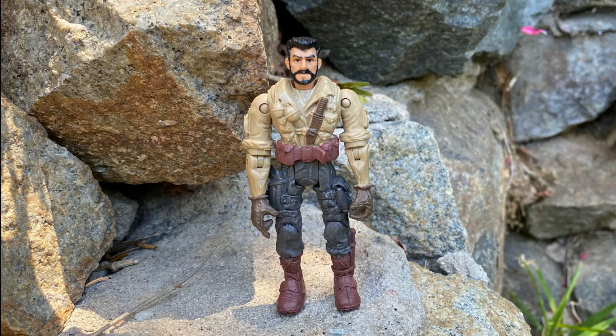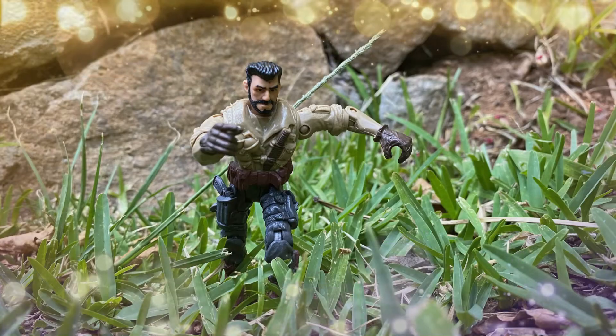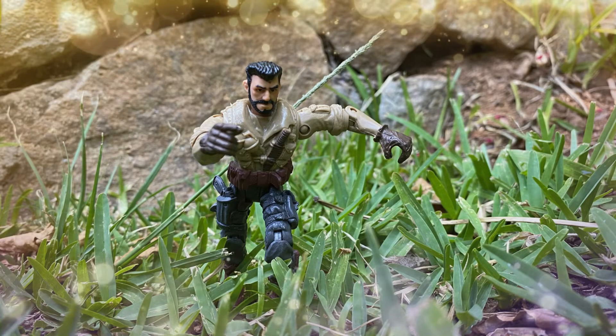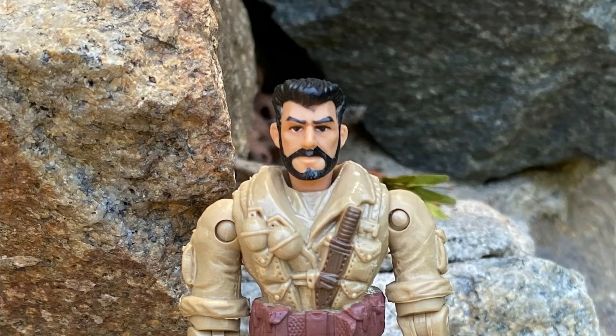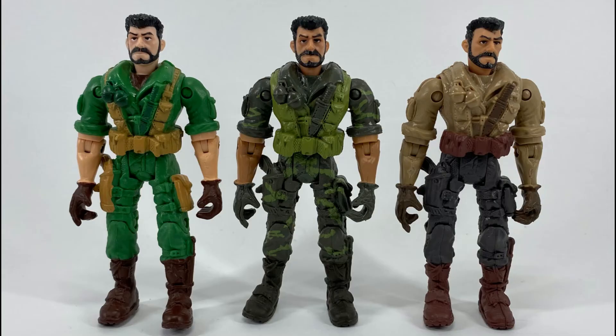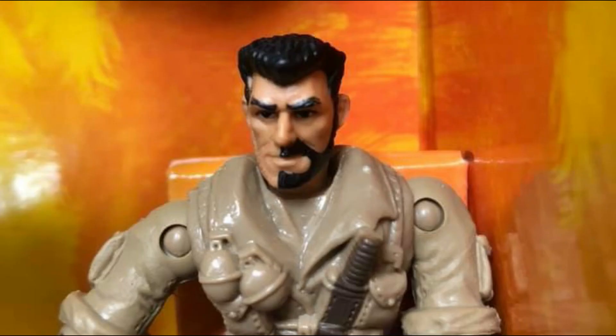This Crash version 3 figure comes in all brown and they didn't even bother to paint his arms. This Crash figure still uses the same mold as the previous two versions. Probably one of the funniest things I've seen is this picture that was put up in the Lenard core group — it's Crash version 3 with only half of his beard painted. That is the best.